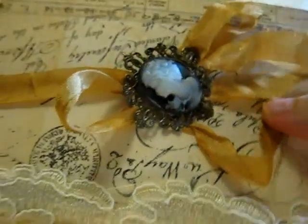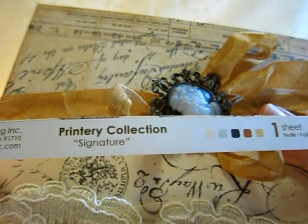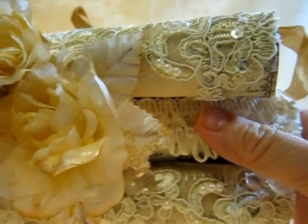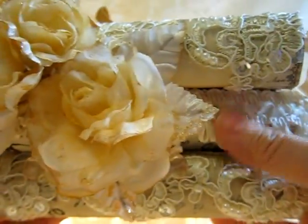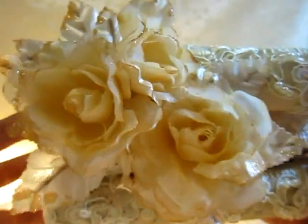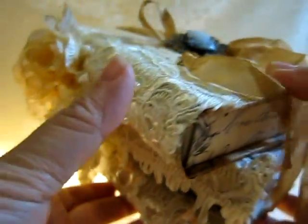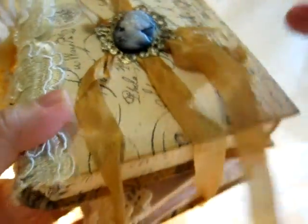For the paper line for this project, I'm using the Prima Printery collection. I didn't put too much embellishment here because the laces are already very visible and I don't want to overdo it. I think this is simple and elegant — I love how it turned out.